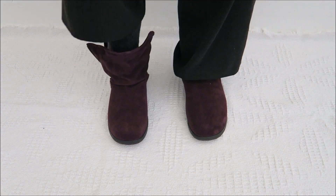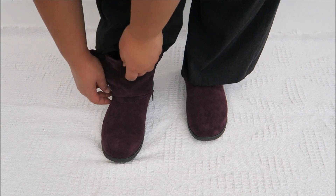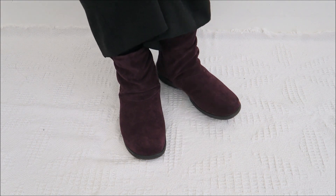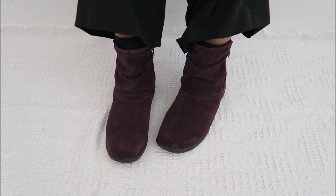It's really comfortable. I'm going to zip both sides — and this is how it looks. I really, really love this boot.